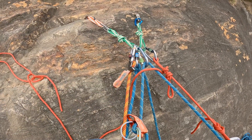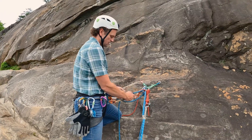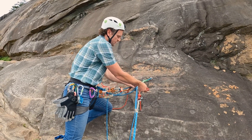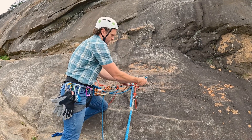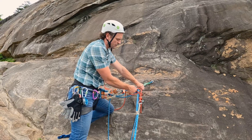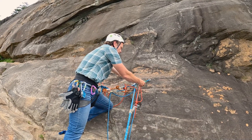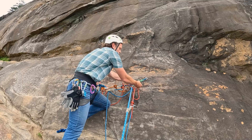Now I'm going to unload the prusik, which will load my rappel. To unload, I take out the mule part of the munter. I'll try to mute the munter when I pop the mule part so the client doesn't feel it. I'll unload that a little bit and take this off.